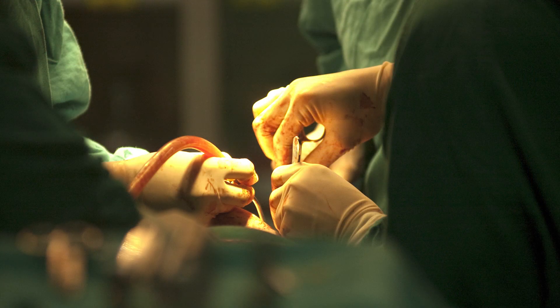Like a patella tendon rupture, it's a difficult injury that takes a long time to overcome, and yes, it needs surgery. Very similar to the patella tendon surgery we talked about last time, where you reattach the tendon. You make an incision, put stitches in the quad tendon, and reattach it to the patella — the kneecap — either through drill holes or with anchors.